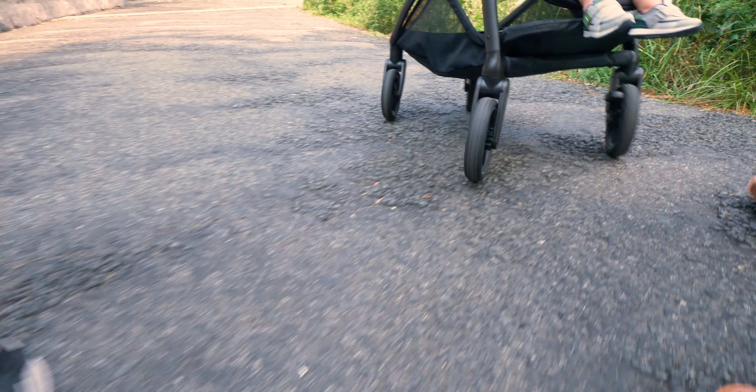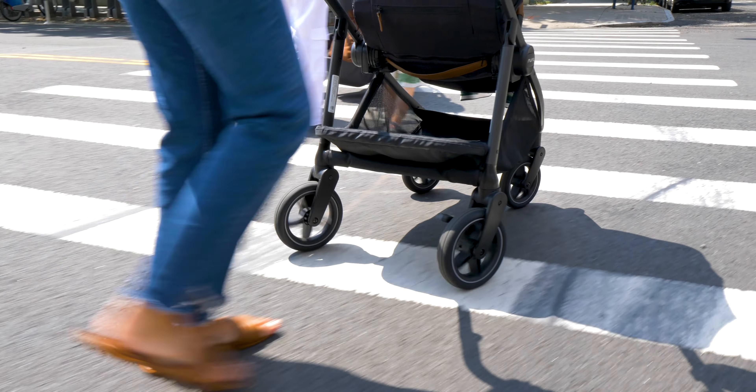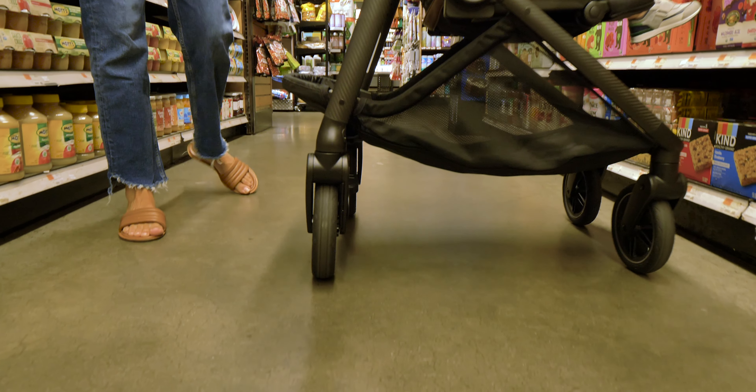If you're only planning neighborhood strolls on sidewalks and paths, maybe this isn't a big deal for you. But if your everyday travels take you anywhere else, especially places where you need to Tetris yourself in and out — like an elevator, crowded subway cars, or small shops — then the added range of motion can really be a huge help.